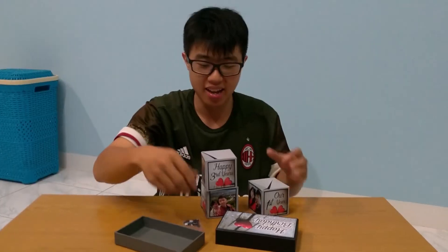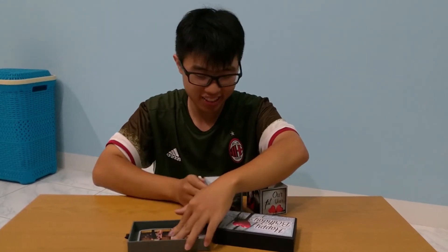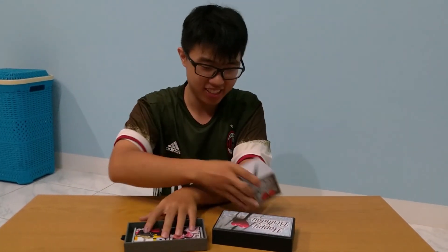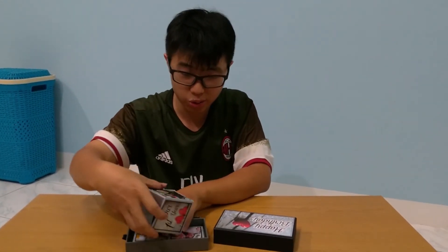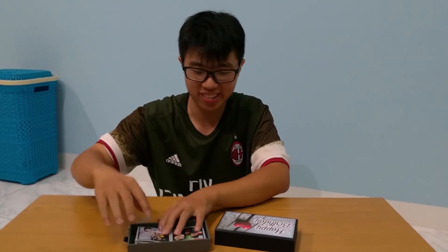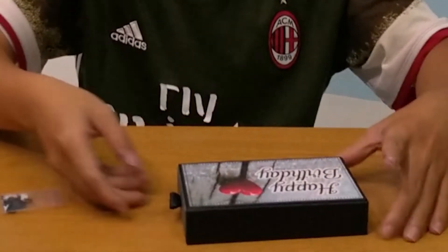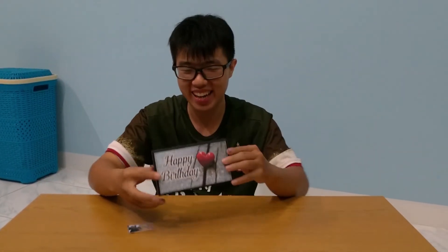Sama dikasih buba kertas ini. Nanti kalau misalnya bener-bener udah buat surprise pacar kita, tinggal ditaburin aja gitu di sini-nya. Disusun dulu, ditumpuk-tumpuk gitu. Ini nanti tinggal dibuka, ditaburin gitu, langsung ditutup. Nanti tinggal ngasih surprise ke dia.